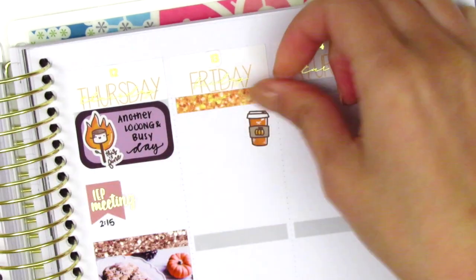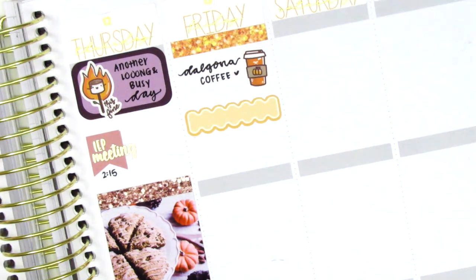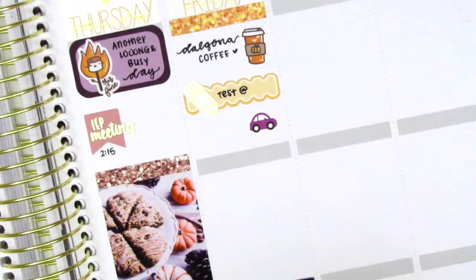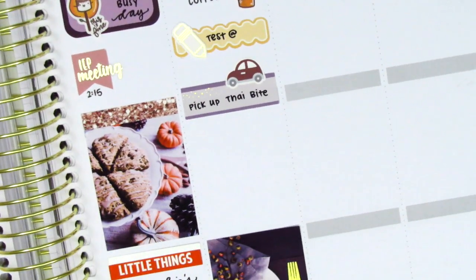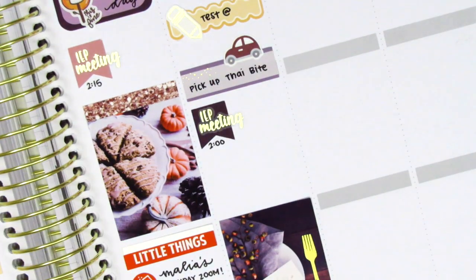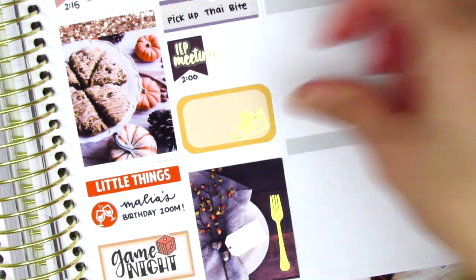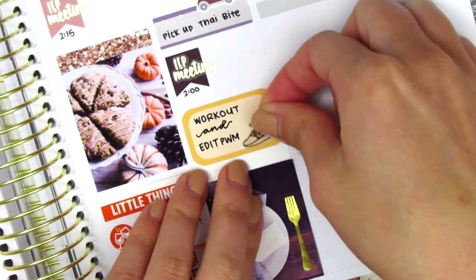Moving on to Friday, I first placed down a glitter header from Mandy Dreams, then used a coffee sticker from Paper and Milk to mark that I made some Dalgona coffee that morning. I used a scallop label with a pencil icon from Hazel Sticker to mark some testing I had that morning, and a car sticker — I swapped to a slightly larger one from my leftovers stash. I then marked another IEP meeting the same way as before, and shifted the full box to fit a half box in the remaining space. I did a workout and edited a plan with me that night; the gold foiled shoe sticker is from Artbox Stickers, who sadly recently closed her shop.